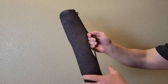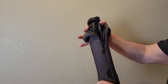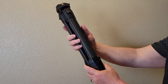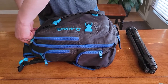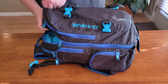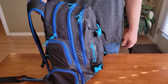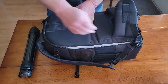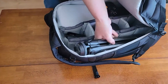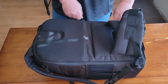It also comes with a nice little bag that's perfect for hiking or being out in the field. It has a little handle so you can carry it by hand, or place it in your backpack. This travel tripod packs down to a small enough size to fit very easily into your camera backpacks.